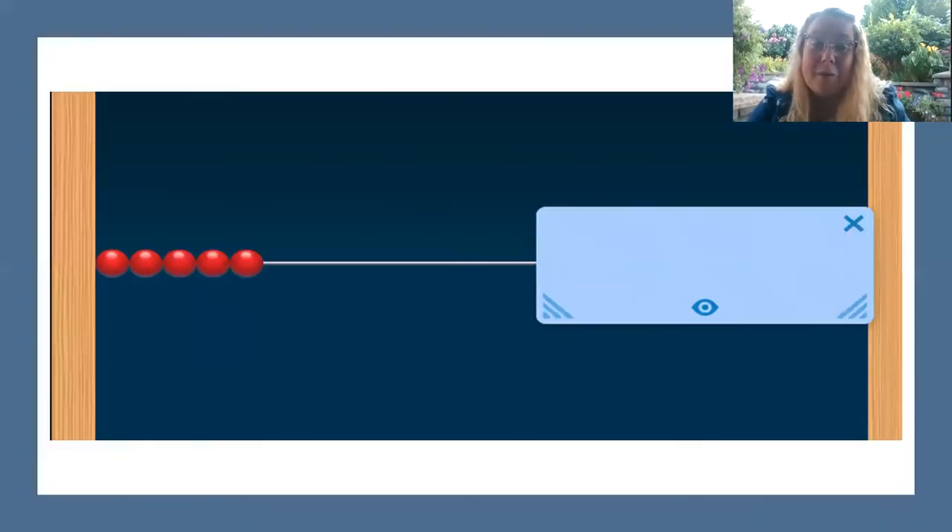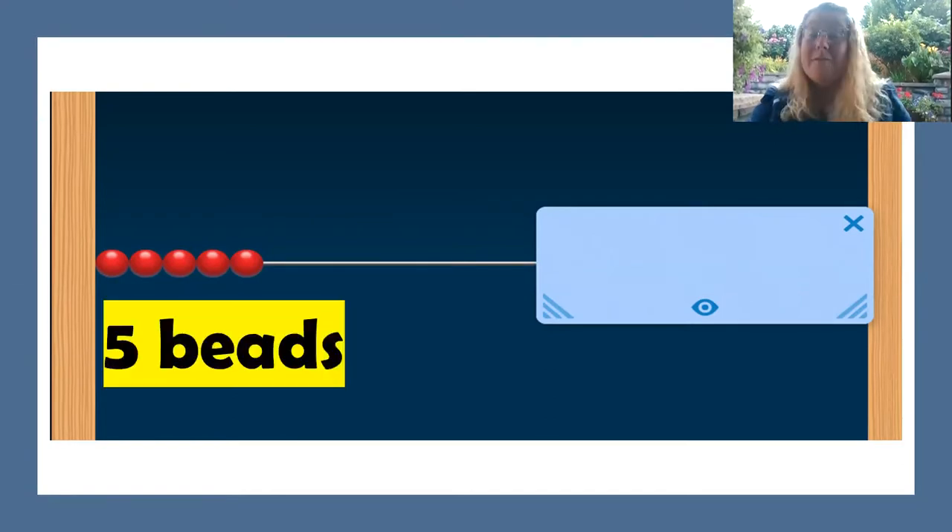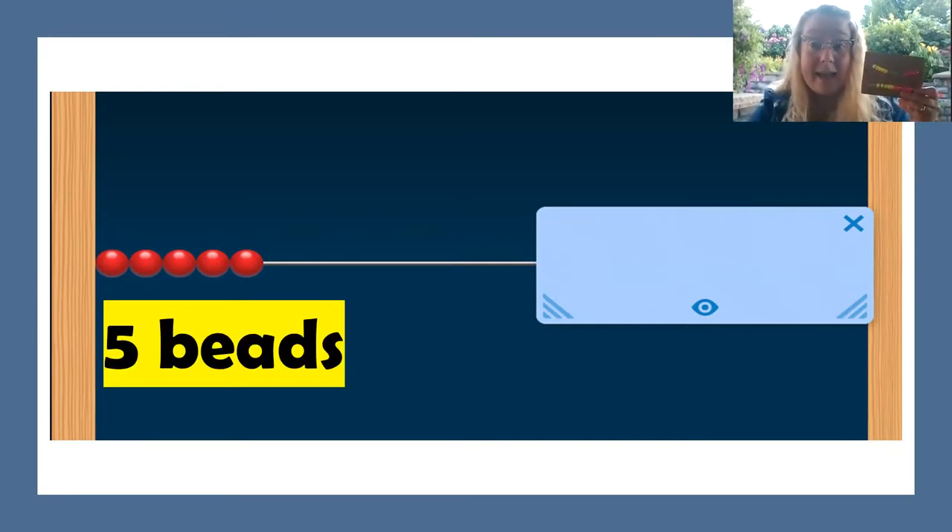Let's do another. How many beads do you see? You can make it on your number rack. Five beads. If you have five beads, how many more do you need to make 10? I need five more to make 10. Great work.